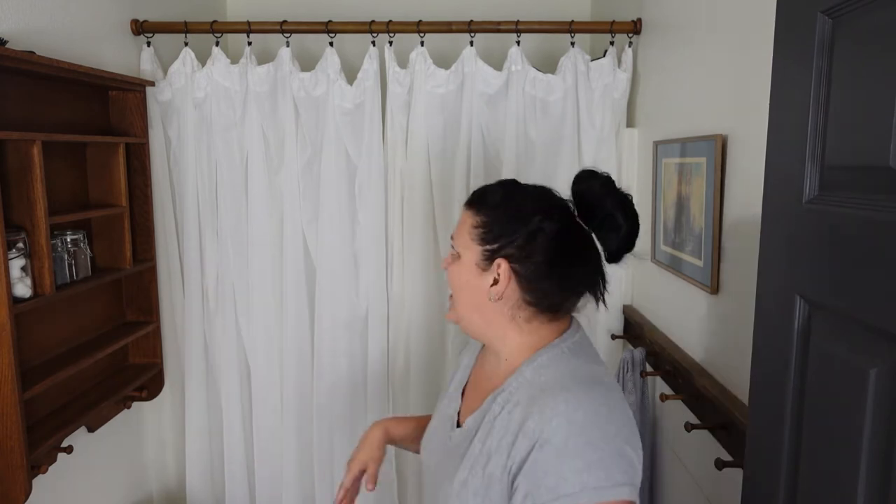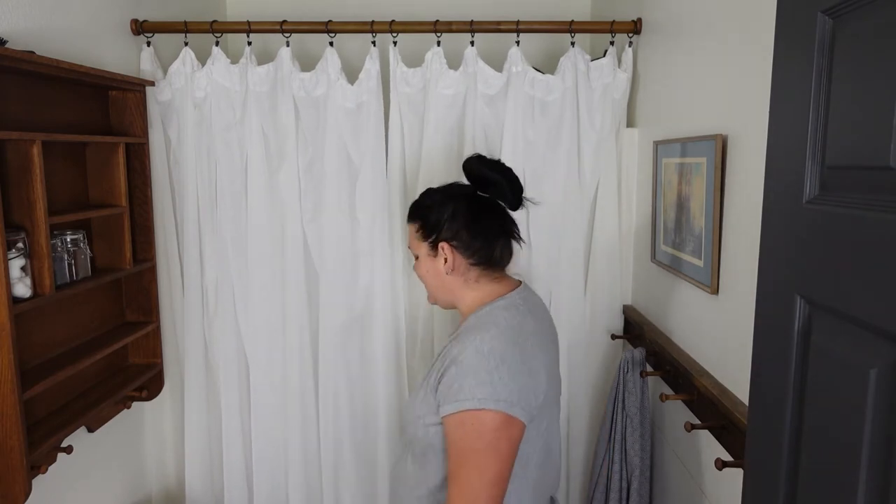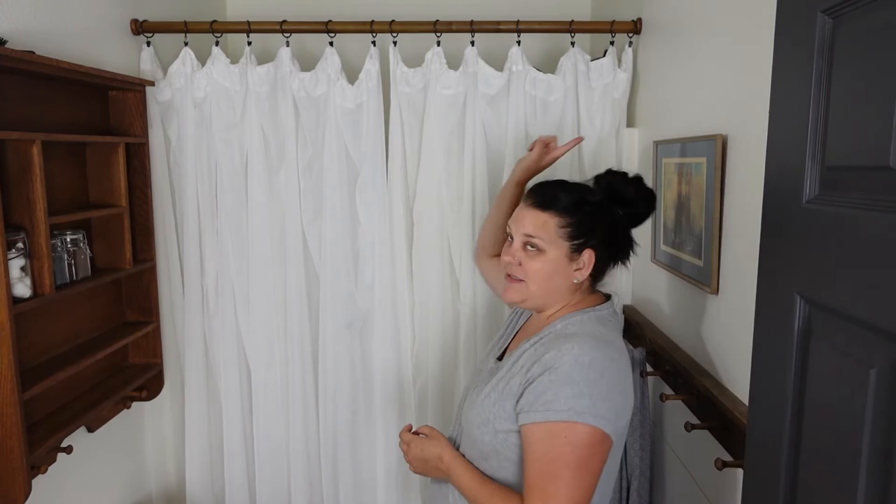I think it is absolutely gorgeous. It has added so much more class than that cheap tension rod from Dollar General. I am in love with these curtains — they've really elevated the space and made it look so much prettier. Make sure to stay tuned for the next project. I am building that cornice, which some people call a valance — the correct term is cornice. It's basically a decorative piece to hide a rod, but I'm not sure I'm going to hide my rod now that it's all pretty. It's just another piece of prettiness to add to the space.